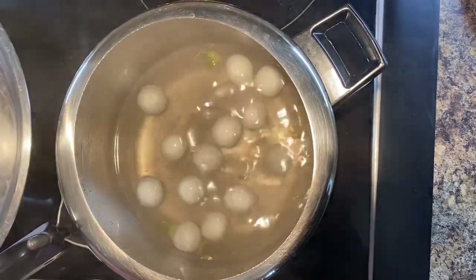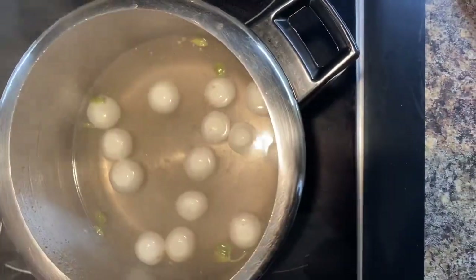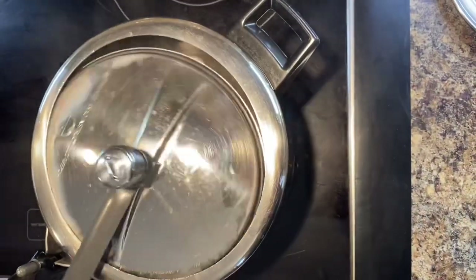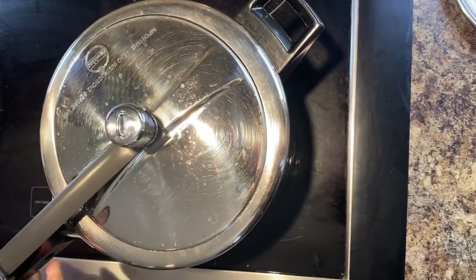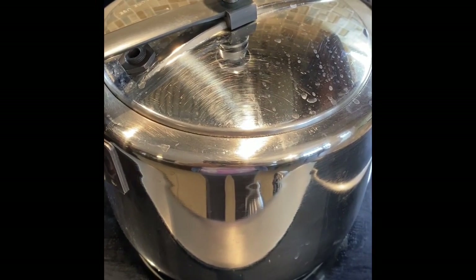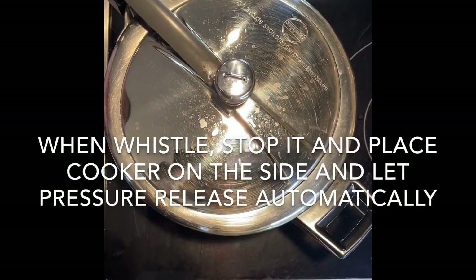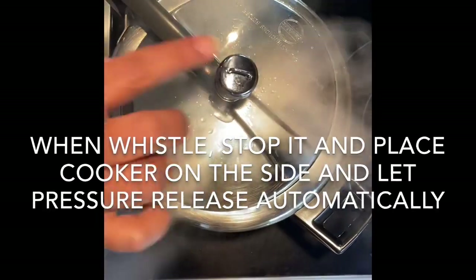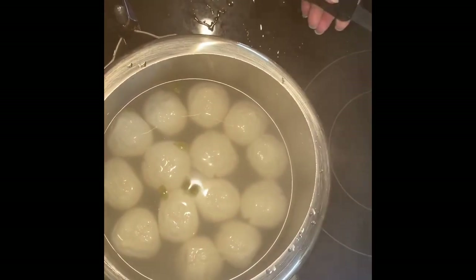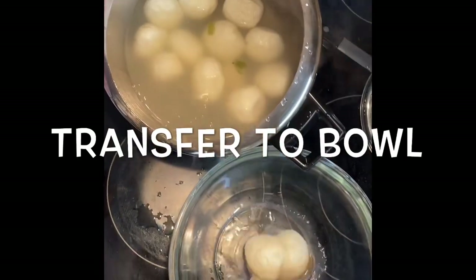Making rasgullas in a pressure cooker is very easy — you don't need to watch them constantly. Now all the rasgullas are in the syrup. Cover with the lid of the pressure cooker and on high heat, cook until it gives one whistle. When the cooker whistles, stop it and place the cooker aside to release pressure on its own. Once the pressure is released, open the lid — the rasgullas will look doubled in size.